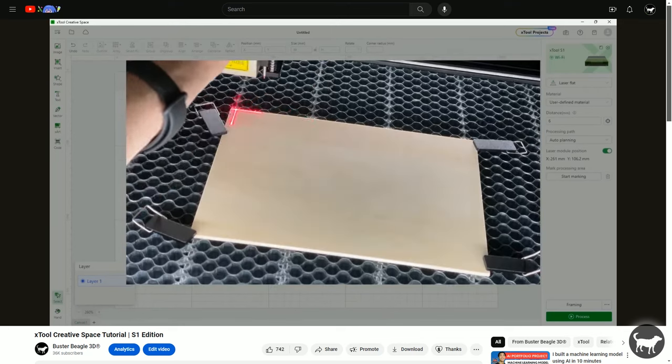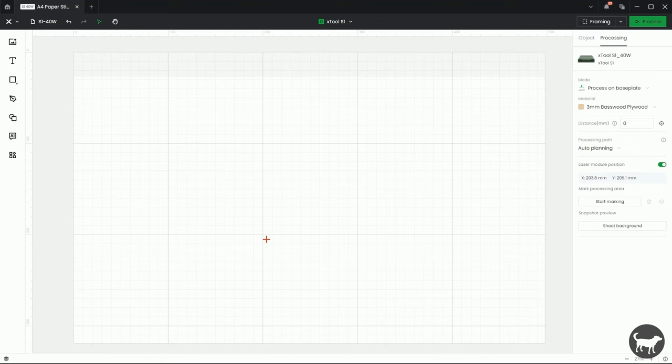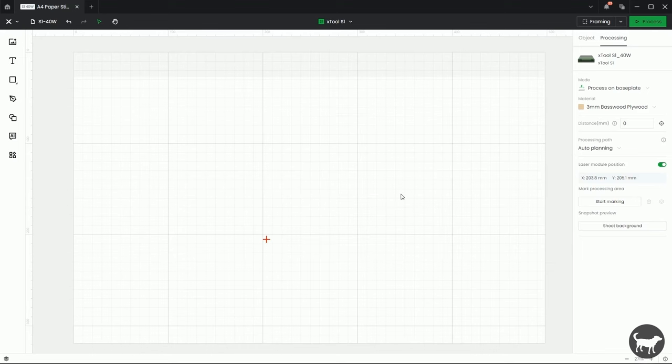So I agreed and with that out of the way, let's get started. I also wanted to point out that you will be seeing me working in the new 2.0 beta version of Xtool Creative Space, so it may look slightly different than what you would be seeing if you're using the last version of the software. However, the functionality of the Pinpoint Positioning System should still be the same.